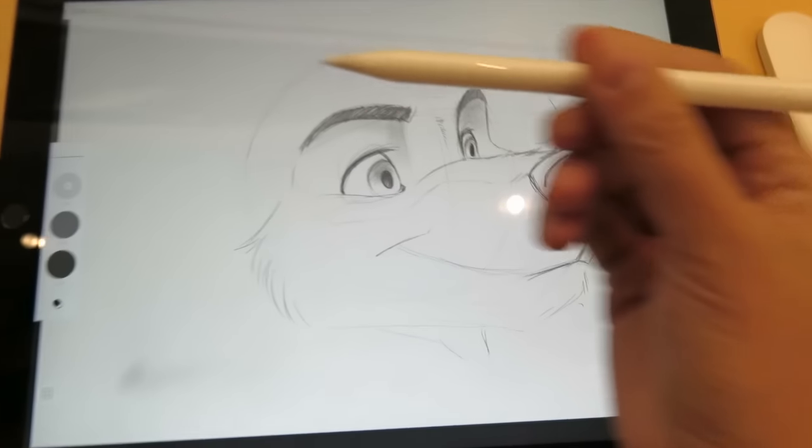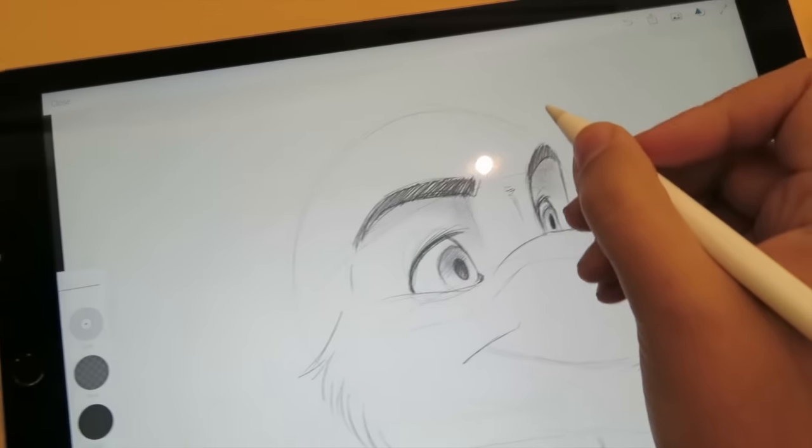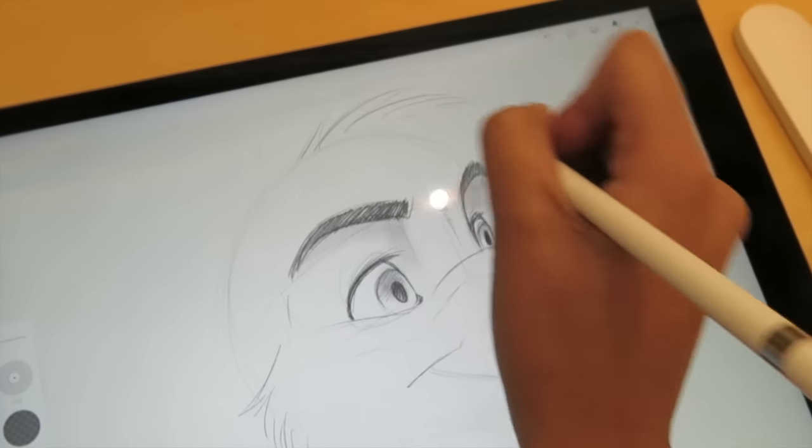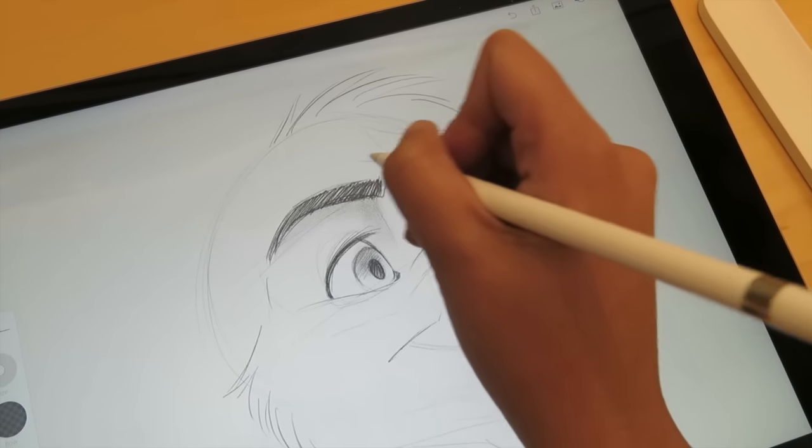I went to the Apple Store today because I really wanted to test out the Apple Pencil and the iPad Pro. Since I do not have either of these devices, I wanted to test them first before I decided to get them.